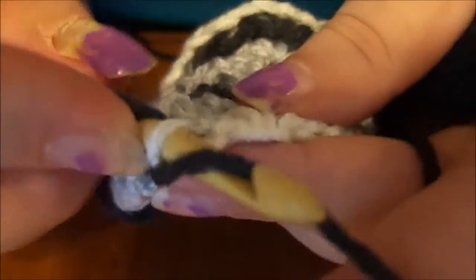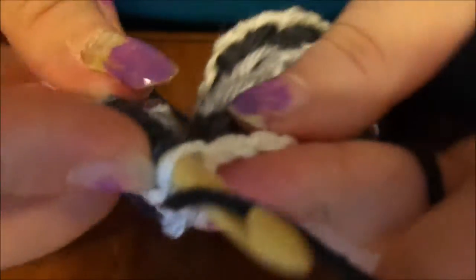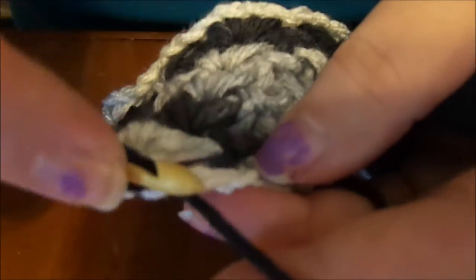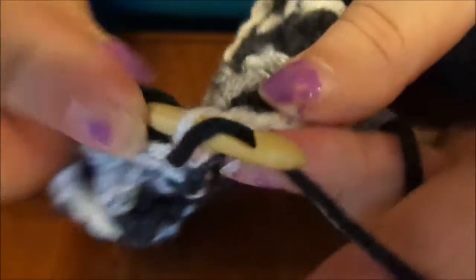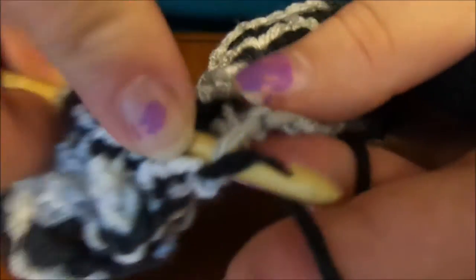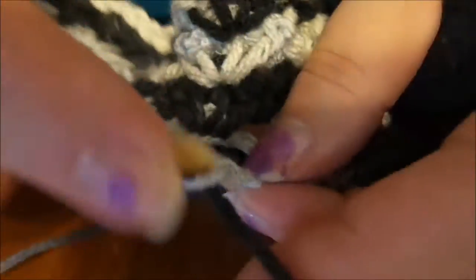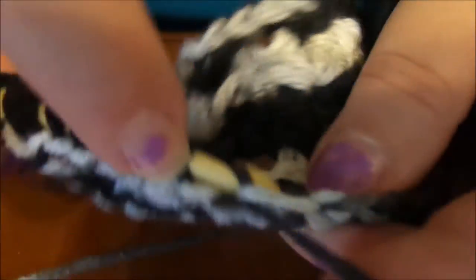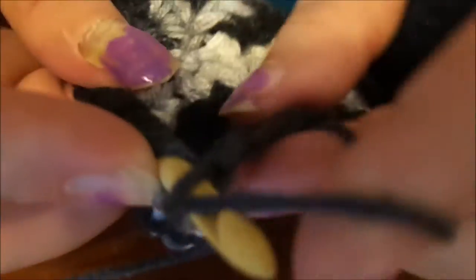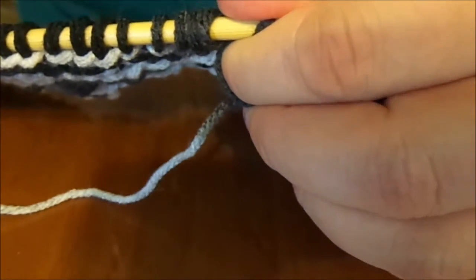We have two chain-threes here, so: one, two, three — pick up that shell. Like I said, this is a forgiving stitch. As long as you keep your shells lined up and you don't have any increasing, the piece stays about the same width. You will end up adding a single crochet edge around it if you're making a shirt, blouse, or skirt — anything where you need something to sew through to match-stitch it together.